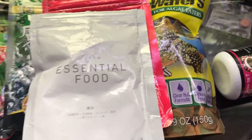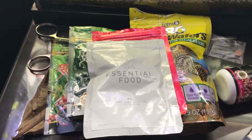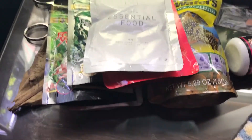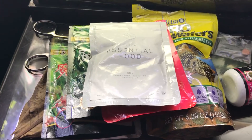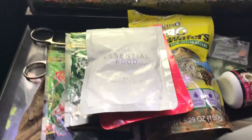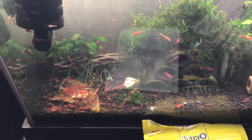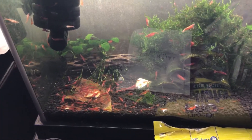But when it comes to just basic foods that you can feed your shrimp, kale is always good, spinach is excellent, boil the vegetables in general, or even on occasion just the Tetra-Color food that you can get right at PetSmart. I highly recommend that.